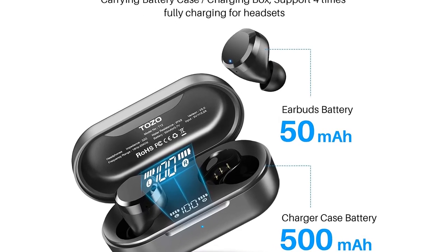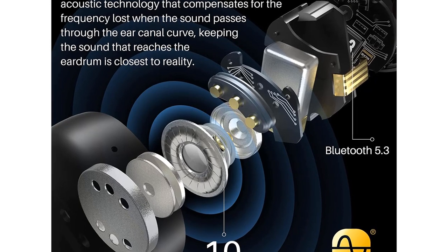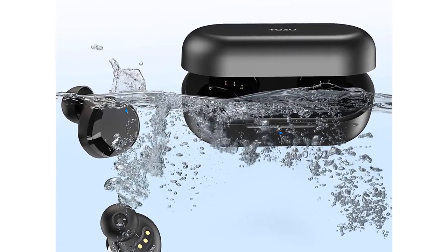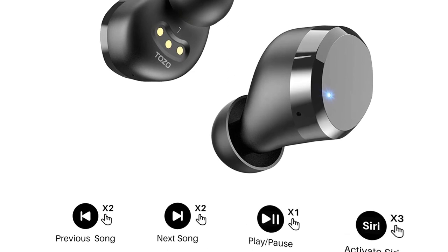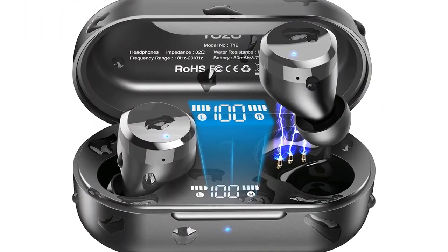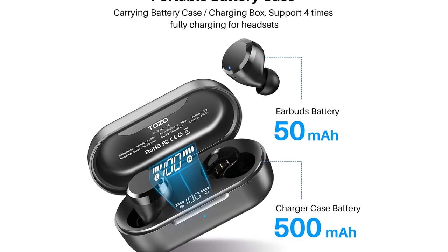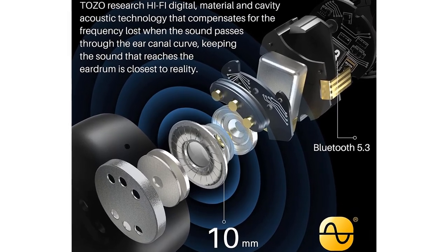Number 3: Tozo T12 2020 Wireless Earbuds with Bluetooth 5.0, wireless charging case, touch control, and long endurance. Touch control sensors reduce pressure on your ears for various functions. The Smart LED Digital Screen lets you check battery consumption at any time. With advanced Bluetooth 5.0, Tozo T12 supports HSP, HFP, and A2DP. Simply pick up the two headsets from the charging case and they pair automatically, providing stereo sound during calls.